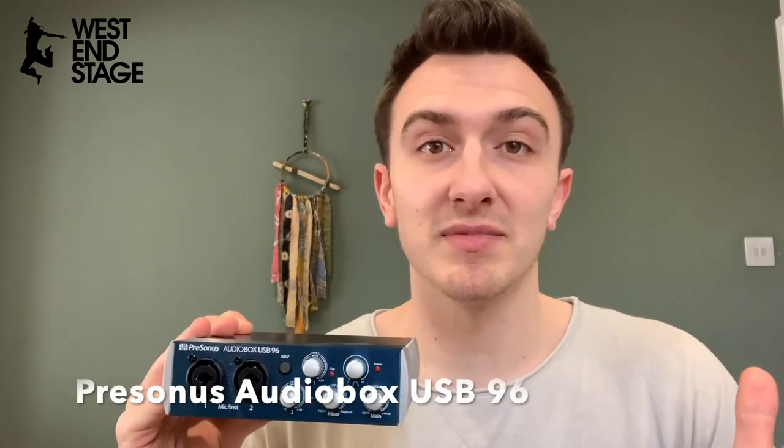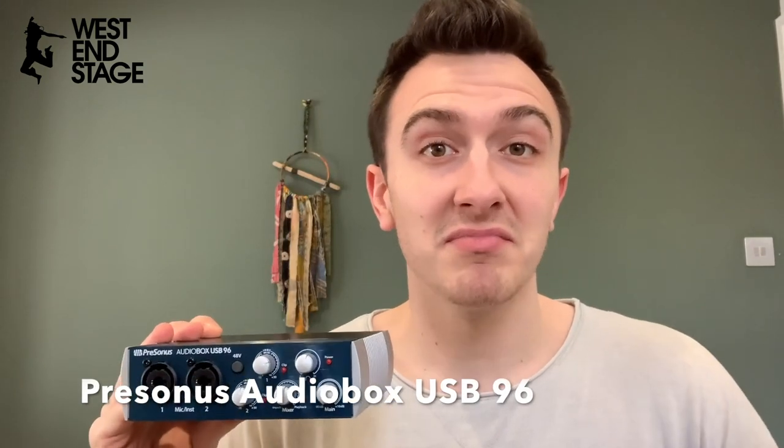I use the PreSonus one — there's a Scarlett one that a lot of people use. Get yourself an audio interface. If you're using a USB mic you skip this stage. Now to connect those two together you need a mic lead.